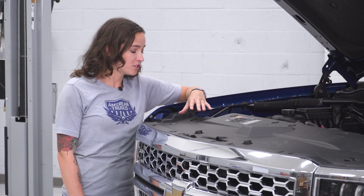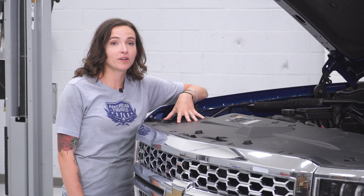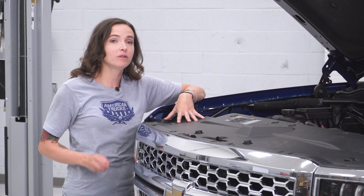The first step in our install is to remove all of the pop clips that are holding in our rad support cover. Let's grab our pop clip removal tool and get these out.